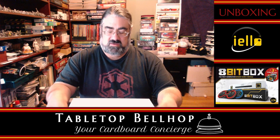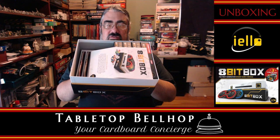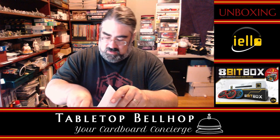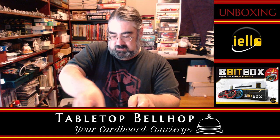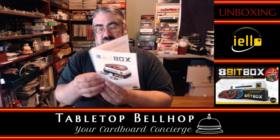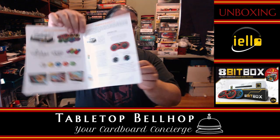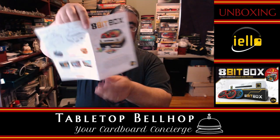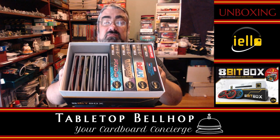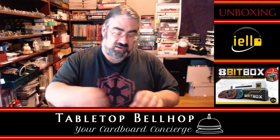Here we have instructions — you can see three cartridges there. Not a lot of instructions for this — pretty much nothing. The initial instruction book is basically a list of components, because you don't know how to play the game until you read the individual games. Two-sided, not a big deal. Then you have a box here which includes — oh, this is just an ad saying 'coming soon.' So here is our console.